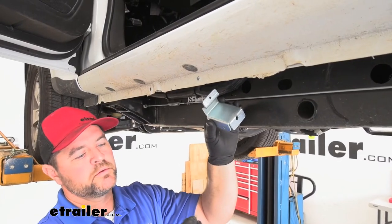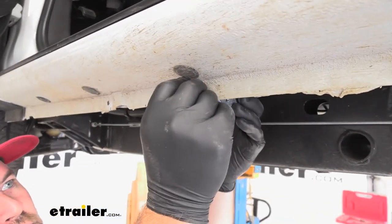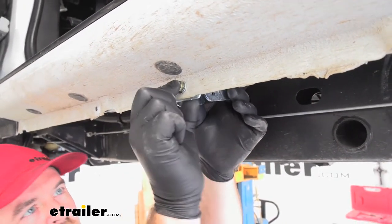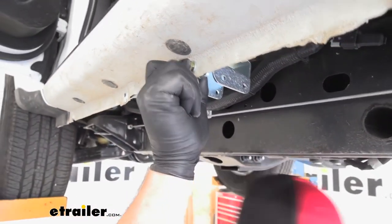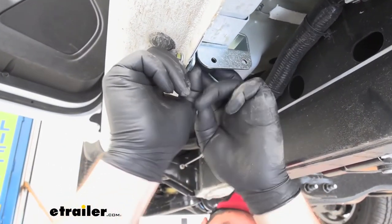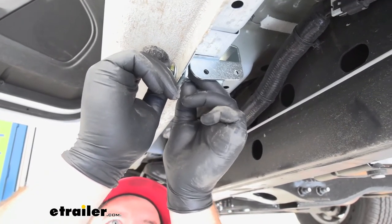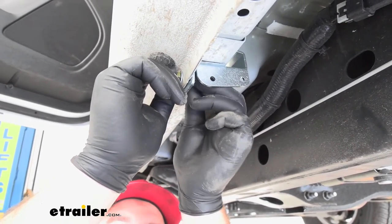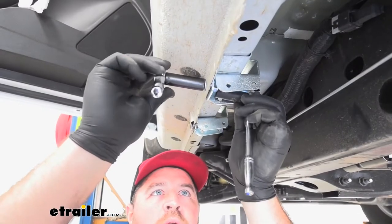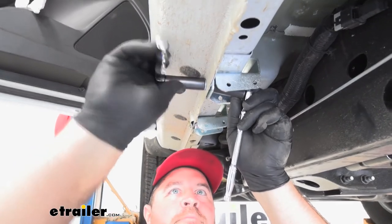Now we're going to take our brackets — small hex bolt — put a flat washer on it from the outside, then a flat washer on the inside along with a nylon lock nut. We'll do that same thing to the other one. Once you get those in place, we're going to take a half inch socket and half inch wrench and tighten them in place.